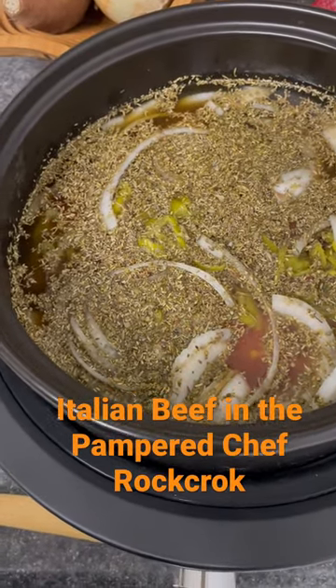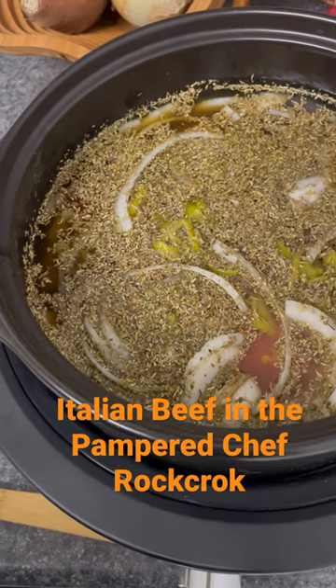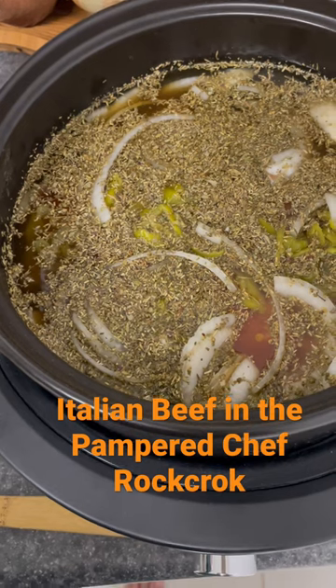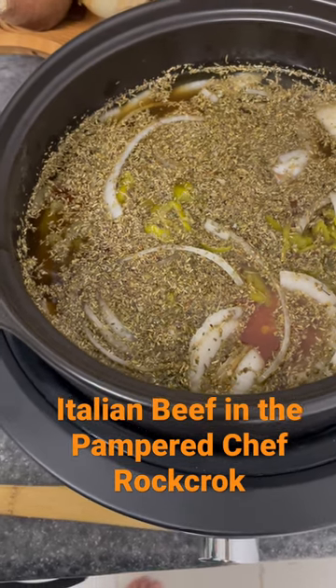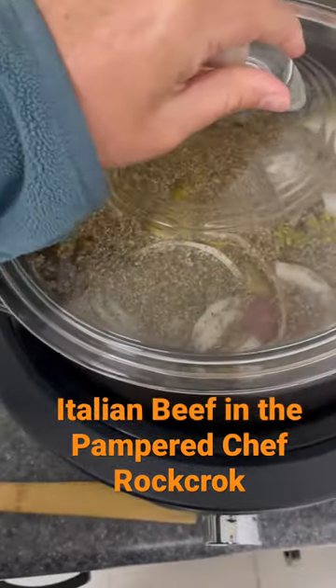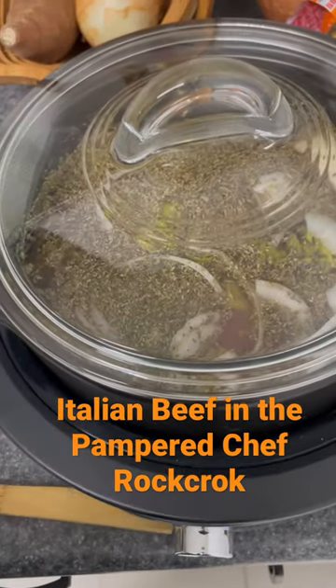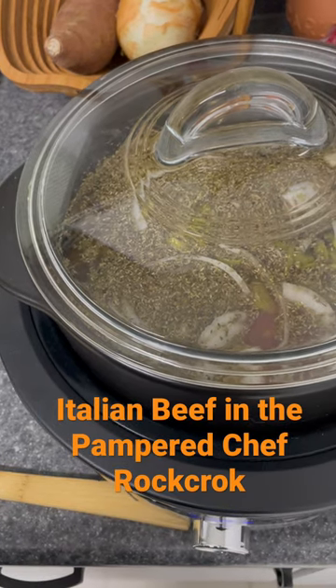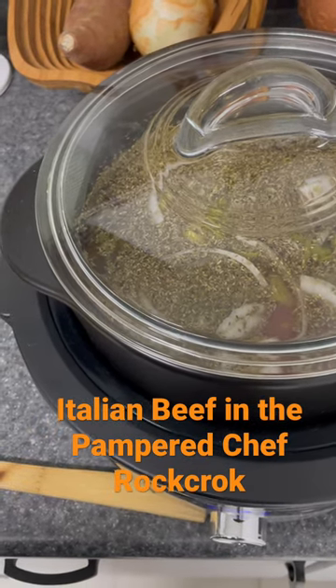I also added a 12-ounce jar of pepperoncinis, half of an onion cut in slices, and then a teaspoon each of oregano, thyme, rosemary, basil, garlic powder, and onion powder.